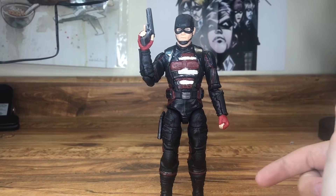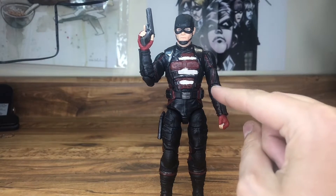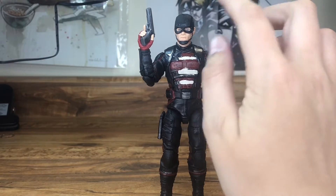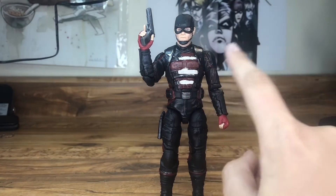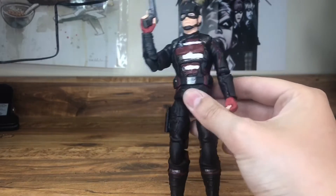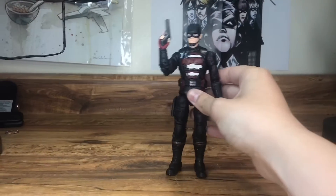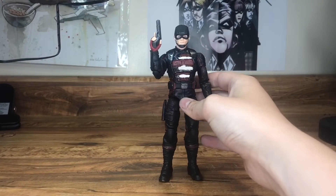To kick off the MCU customs, we've got US Agent. I sanded off the star, added the right colors, and gave him a gun — that's basically it. There's a little bit of paint that came off in one spot, but you can barely see it on the shelf.